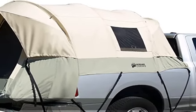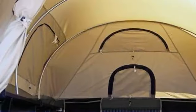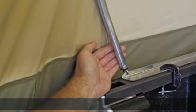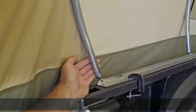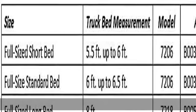About this item: cotton duck canvas, China made with Hydra Shield. 100% cotton duck canvas that is durable, watertight, and breathable. Compatible models include the Ford F-Series, Chevy Silverado, GMC Sierra, Dodge Ram, Toyota Tundra, and Nissan Titan.